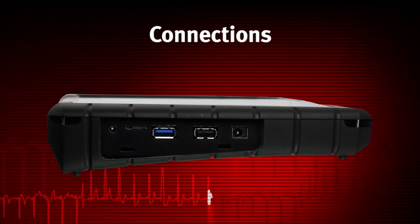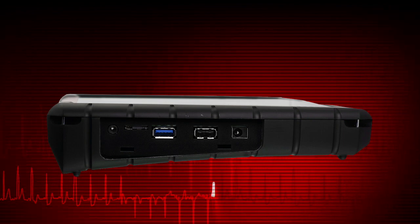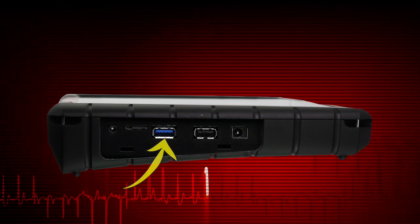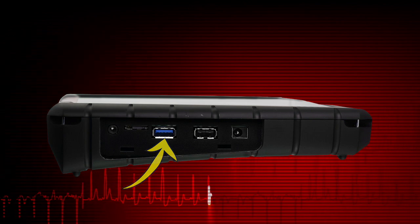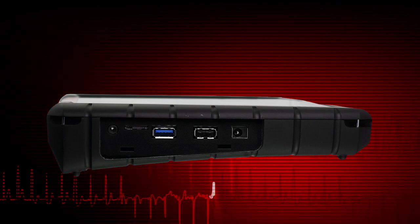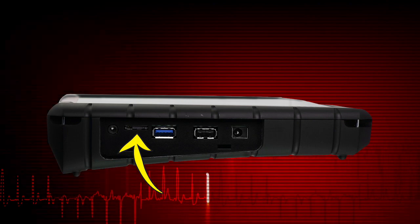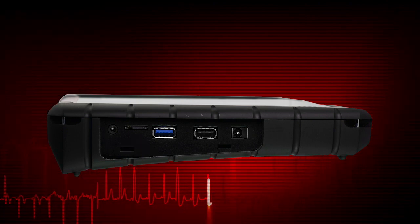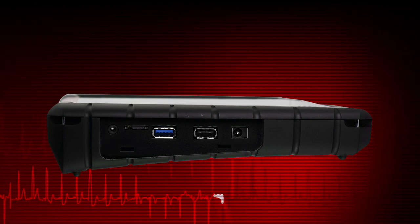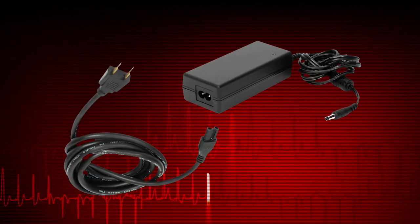External device connection points are located on the left side under the hinged cover in the hand grip. Two USB jacks are provided: a standard 2.0 and a dual mode 2.0/3.0. These allow connections to a printer, keyboard, mouse, or other devices. A micro-SD card slot is provided for extra memory storage. The power supply and headphone jacks are also located under the cover. To avoid damage, use only the AC DC power supply that came with the diagnostic tool.